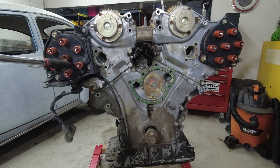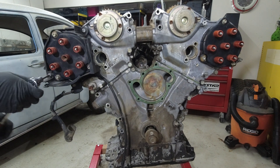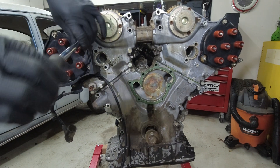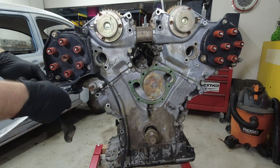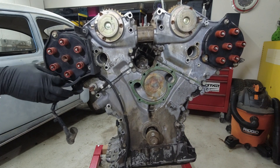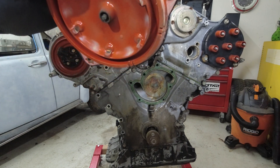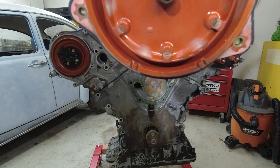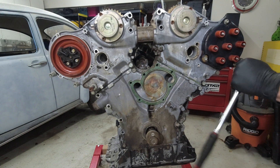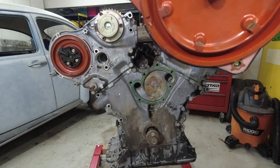Next, we're going to take off the passenger's side distributor cap and the driver's side distributor cap. You can see these contacts in there are pretty burned — pretty much all of them. It's getting replaced anyway. This one's almost worse.